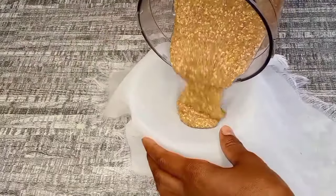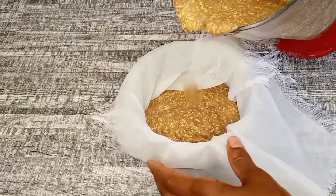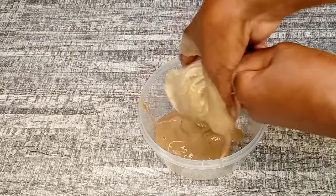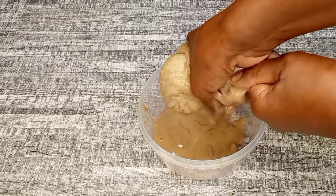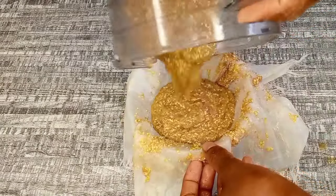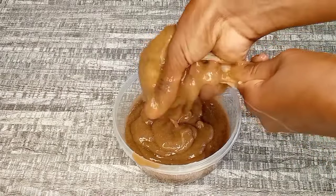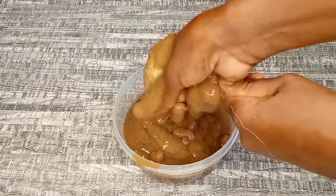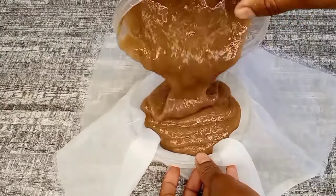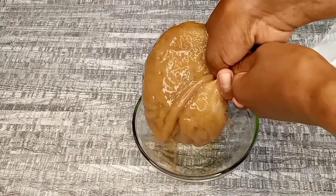It's done blending. Right now I'm going to go ahead and strain it out, and I'm going to be using a piece of cloth to strain. You can use a stocking, cheesecloth, or a piece of an old t-shirt — just make sure it has tiny holes. I noticed there are still some particles left, so I have to strain out a second time just to make sure that it is smooth with no particles.